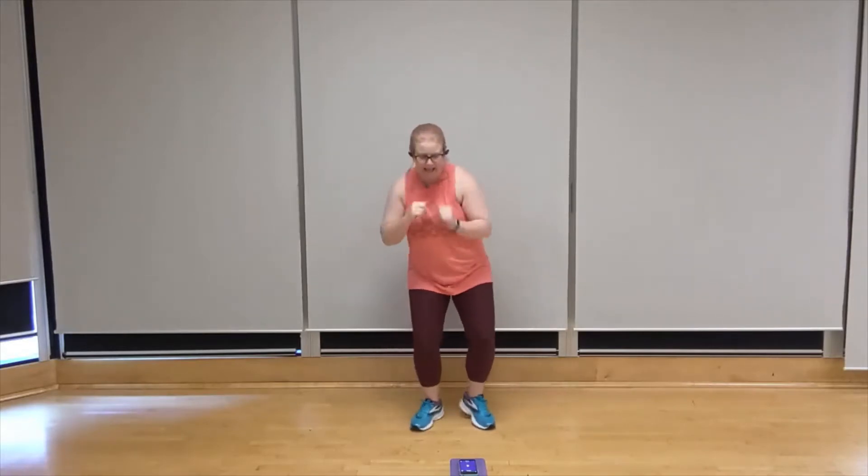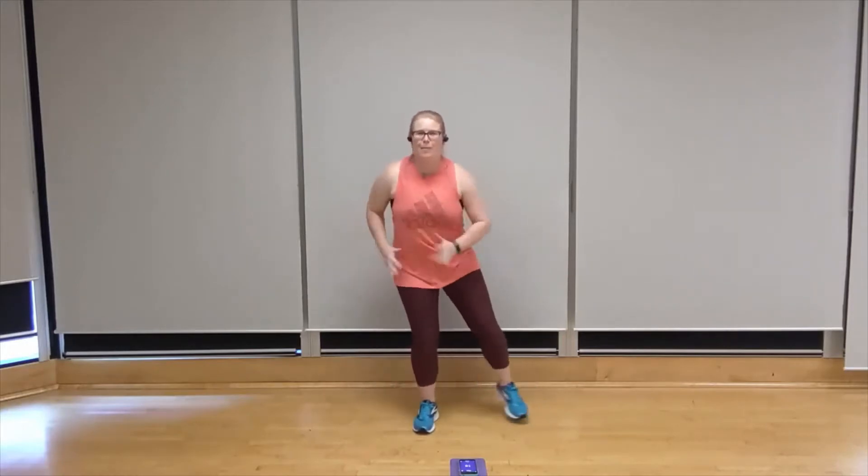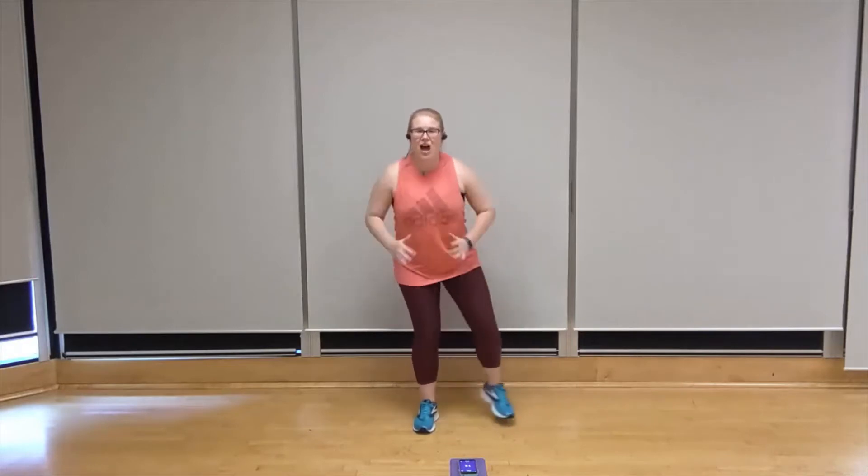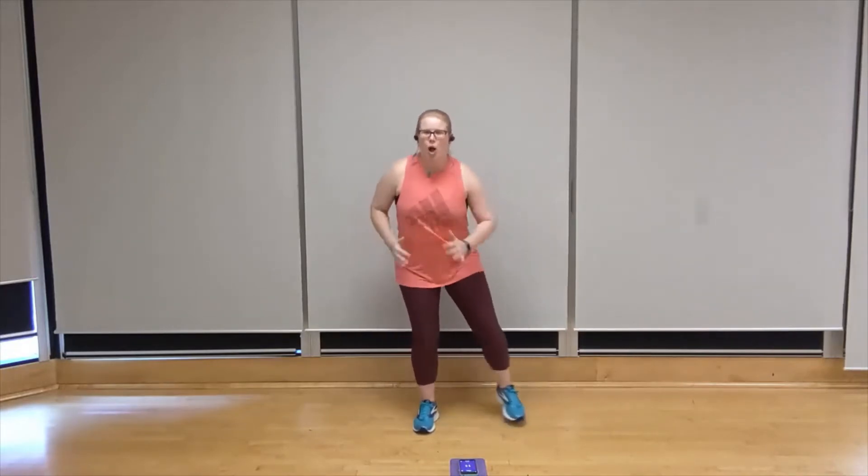We're going to plant that left foot for side leg step. Step out. Right side, step it out. That's it. Add that toe tap. Gentle bend in that anchored leg knee. Breathing through. You got it. Keep going.